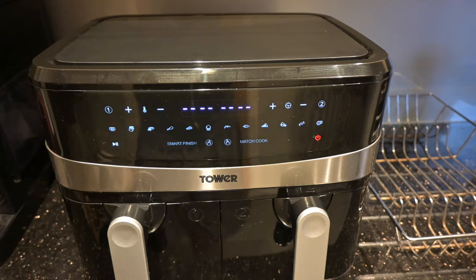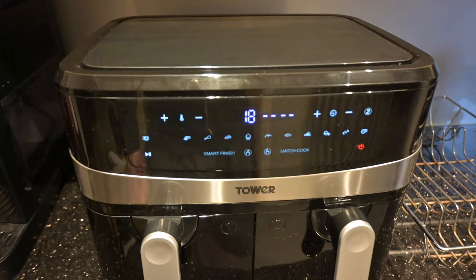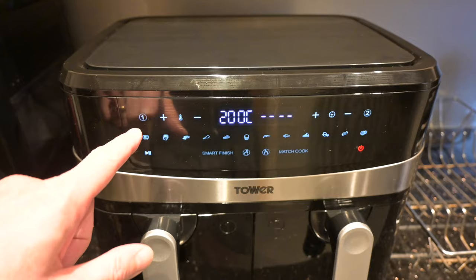You may want to adjust these times and temperatures, and this is where it becomes a bit complicated. What you do to adjust is you always have to press one of these presets first — it doesn't matter which one you press. So let's press the chips one; you'll see it's saying 200 degrees at 18 minutes, and you'll see drawer 1 is flashing there.